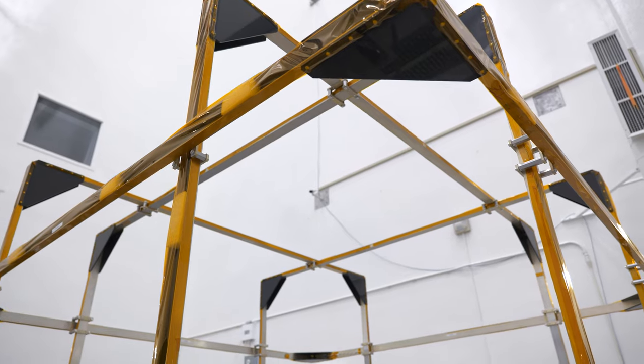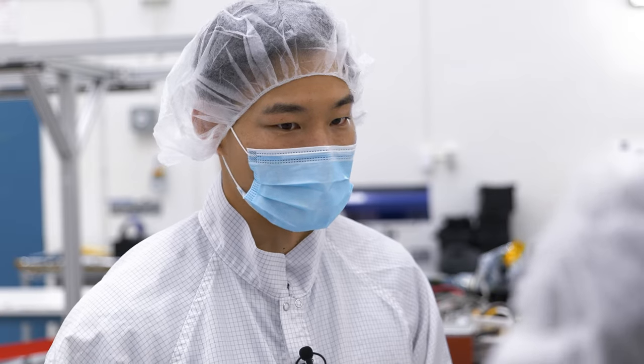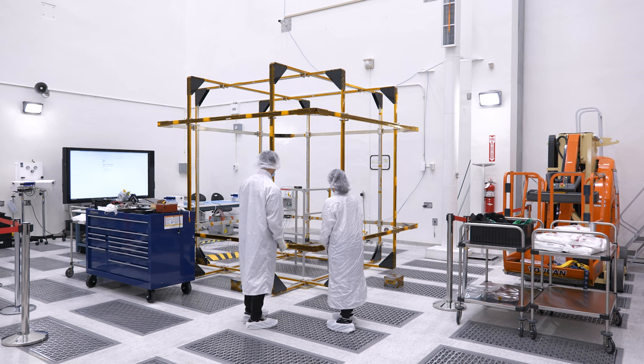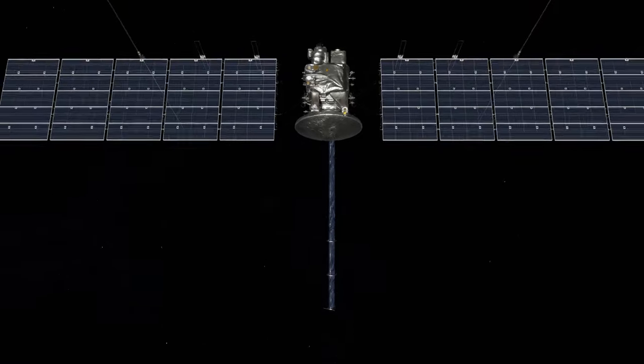Every single component that comes close to our sensor has to be screened. Belt buckles, clothes, glasses — all of these things carry a magnetic charge. If they reach a certain distance from our sensor, they can damage it. So we're really excited to build this magnetometer to be able to really verify that an ocean might exist.